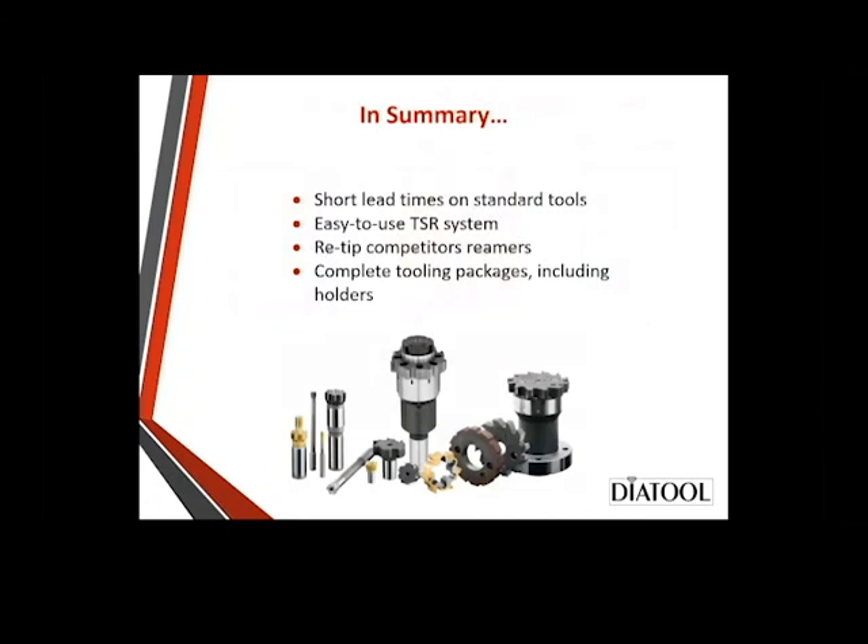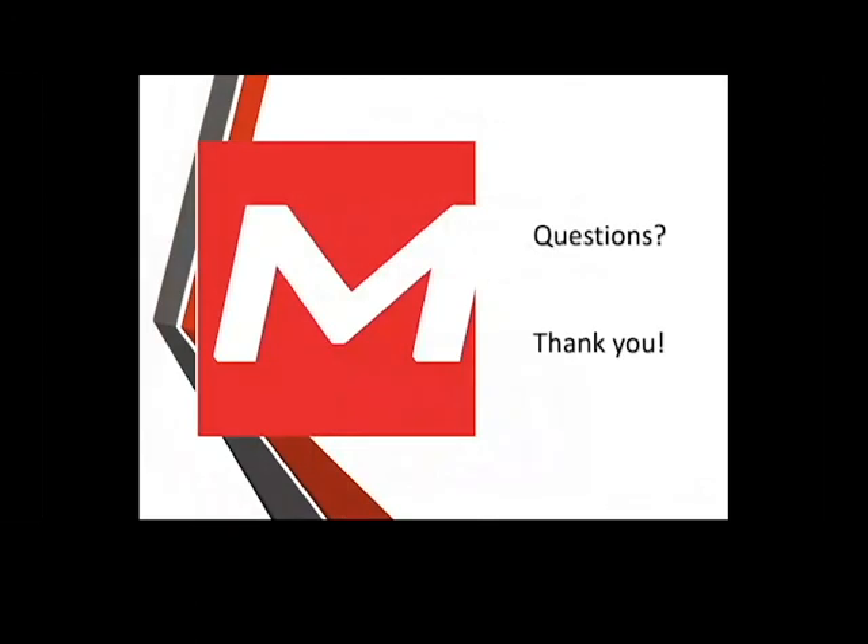In summary: short lead times on standard tools and specials, easy-to-use TSR system, we re-tip all competitors' reamers, and we offer complete tooling packages including holders with full engineering and drawings. If you have any questions, please give us a call at 1-800-732-4565 or go to the website monaghantooling.com. Thank you.